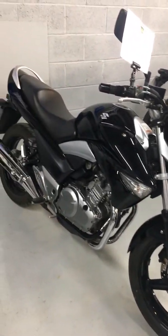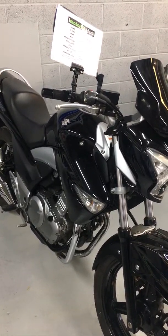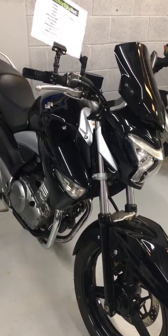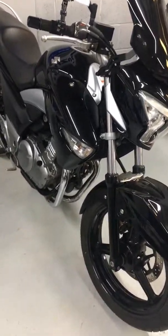So that is our Suzuki Inazuma on a 2015 plate, priced at £1,995. If you'd like any more information or any other different angle photographs, just give us a quick call and we're here to help. Thanks ever so much for taking the time to watch the video.